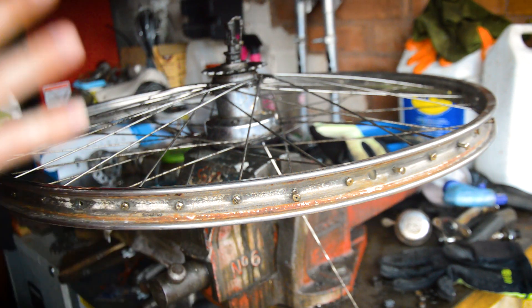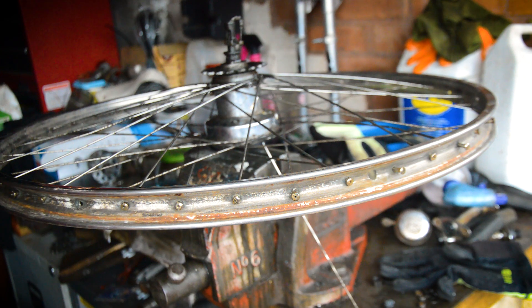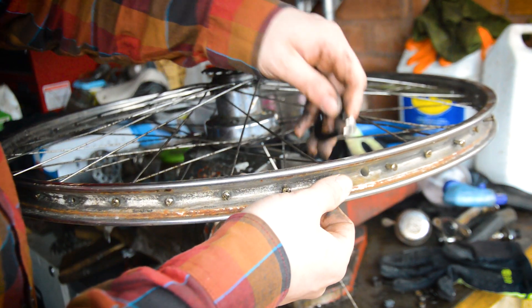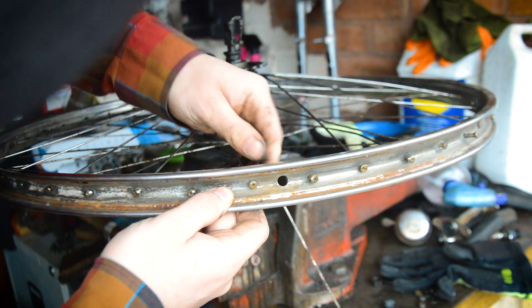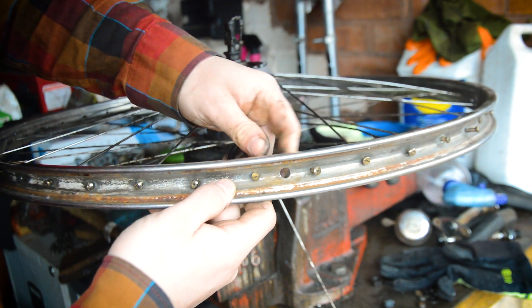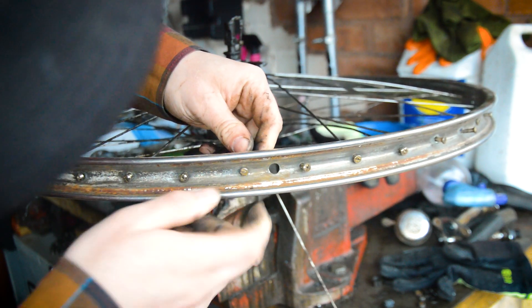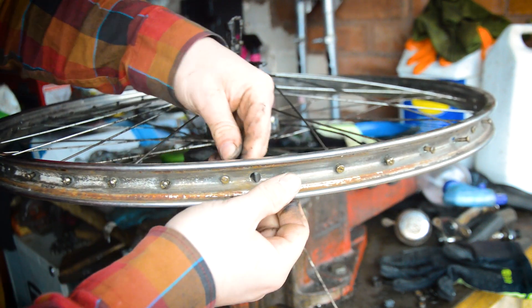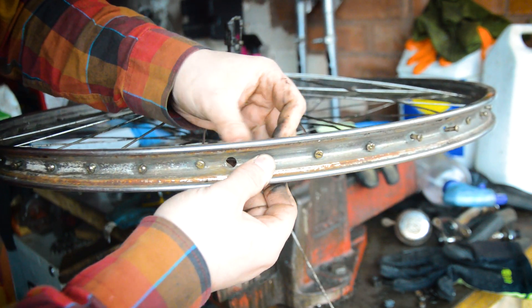In theory, if they're exactly the same rim, you wind the nipples up to the exact points they were before and it should be good. But you're going to have to put it in a truing stand or put it in your bike and true it up, making sure everything is taut and tensioned. Originally these spokes were ground down on top, so the nipples had been ground, so if I do them flush in theory they'll be good — but like the front wheel, it needed a bit more adjustment.